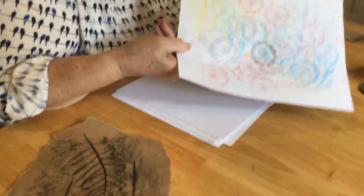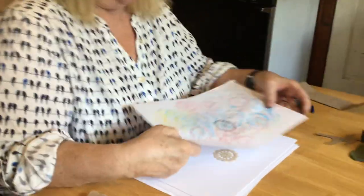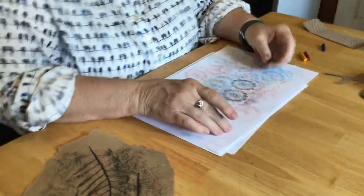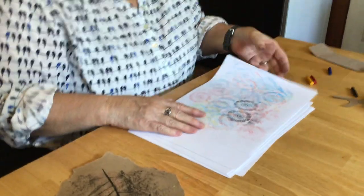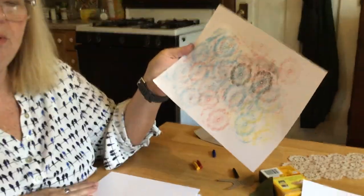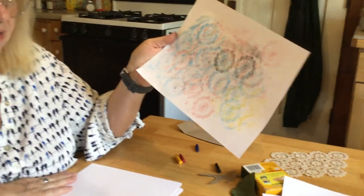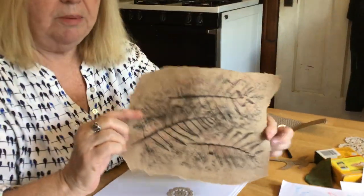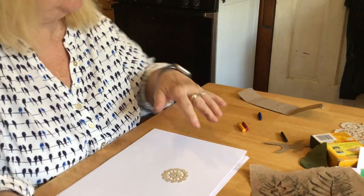Another fun thing I've always liked to do is rubbings of coins — like quarters, nickels, and dimes. You can make your own currency, though don't try to spend it! You could add markers to it later and make it into a whole special bunch of interesting color arrangements. Thank you for being here with me today — use your imagination, use different kinds of paper, different kinds of objects you find around, and have fun!